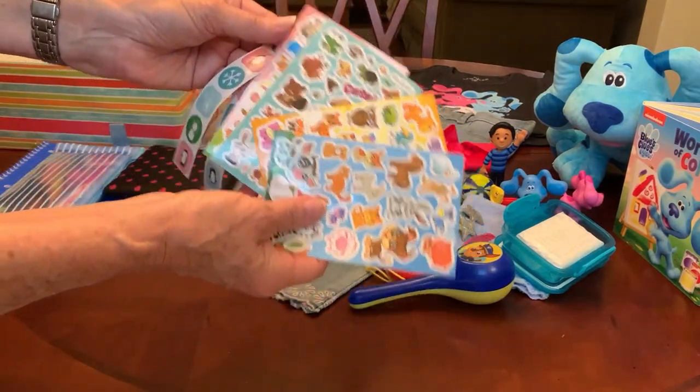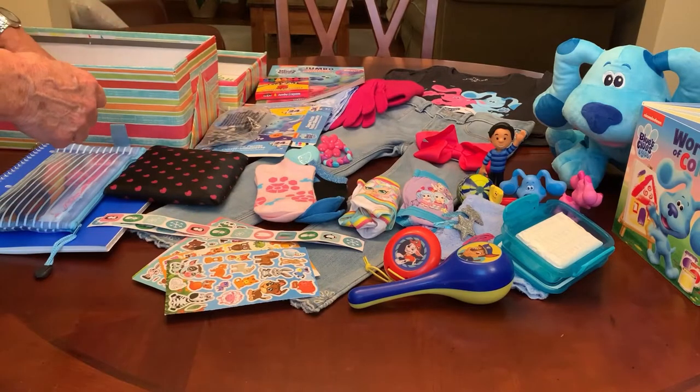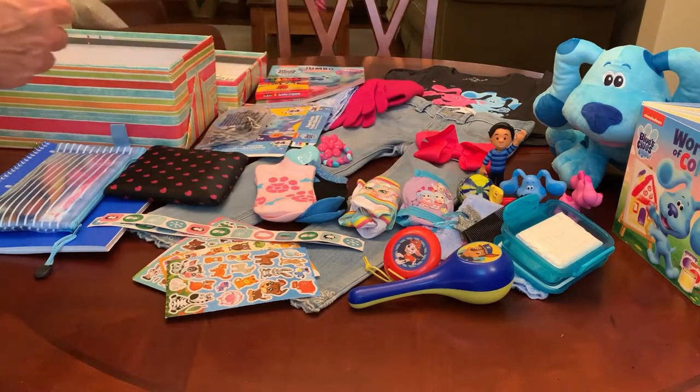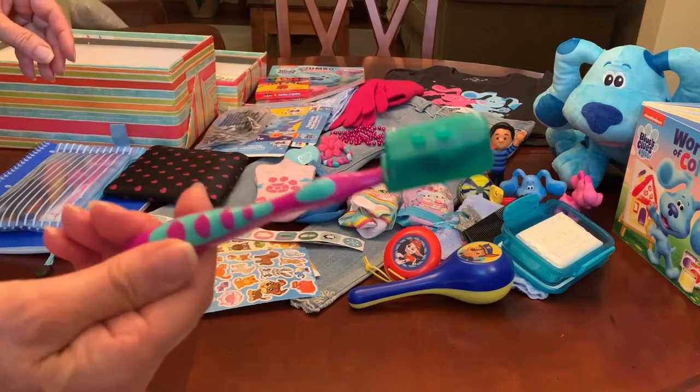She has an assortment of animal stickers, a couple of hair combs, a magenta necklace, and a magenta and blue toothbrush.